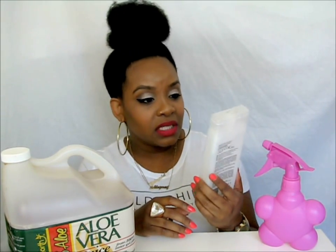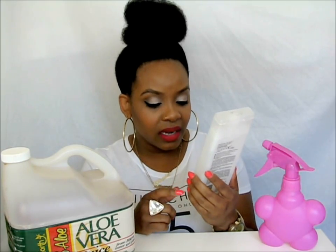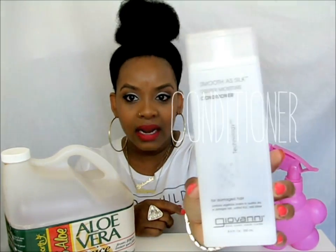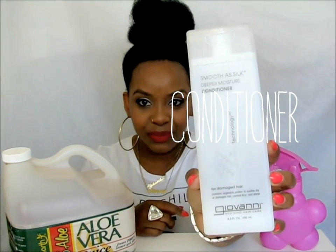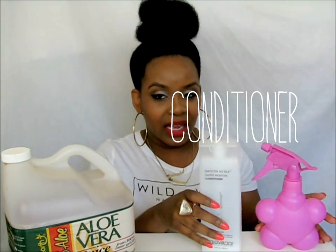I like to put regular conditioner. The first conditioner I usually go for is Giovanni's Deep Moisture conditioner — it says for damaged hair and it has vegetable protein in it. I need to go get some more, but this is the conditioner I usually add to my water bottle.